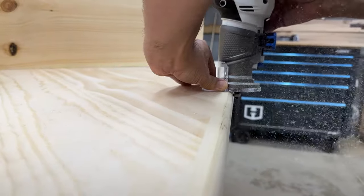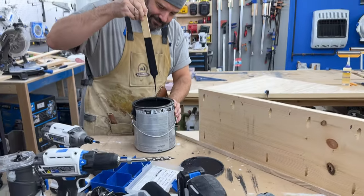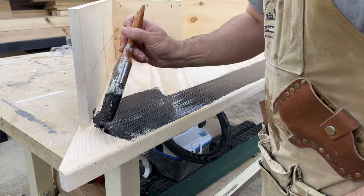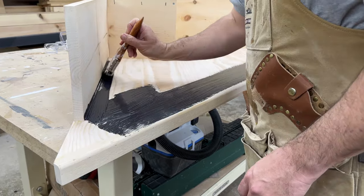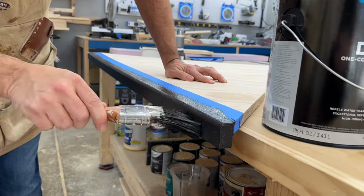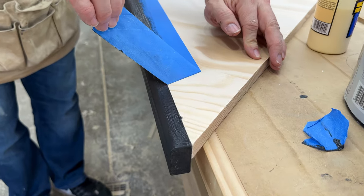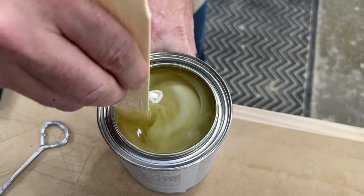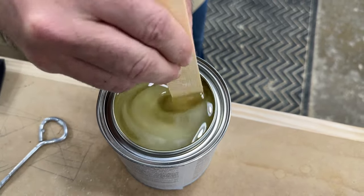Then it was time to paint. Sarah and I painted the lower half completely in black at first. For the top, we wanted to only paint the front trim black and leave the top natural. So after the black dried, we applied lacquer over the whole thing, including the lower part as a sealer. When it dried, it looked really great.